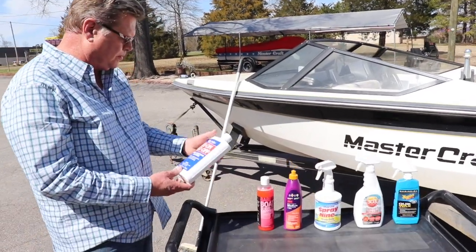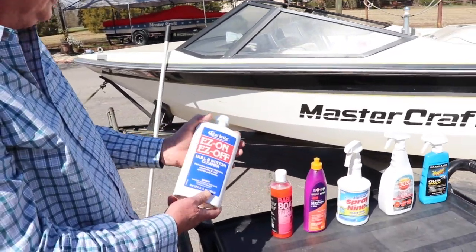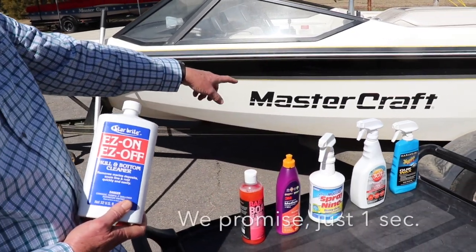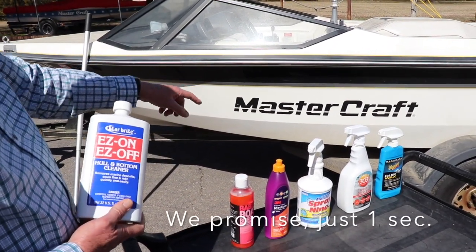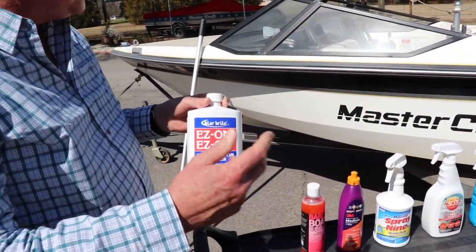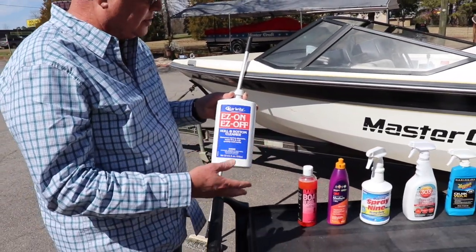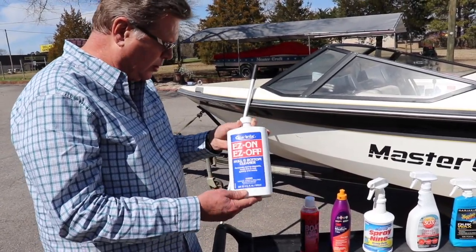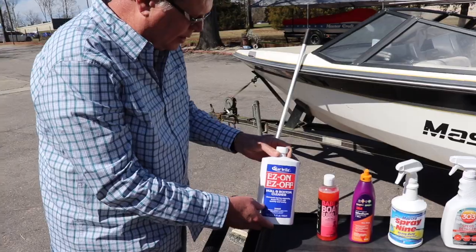The first product we have here is some Easy On, Easy Off hull and bottom cleaner. This is for pretty bad waterline stains. If a boat has some orange mud on it from being trailered, it would probably work well there. You need to use a natural bristle brush and wear gloves. This is pretty strong stuff and it also goes on dry. We'll show you a quick demo.